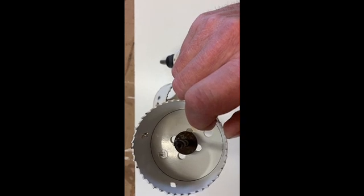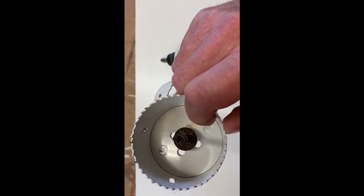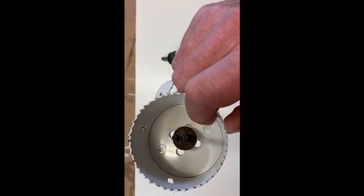Just have to watch with these because they're very aggressive, and if you get slightly sideways in the hole, they can actually throw the drill out of your hands. And don't ask me how I know that.